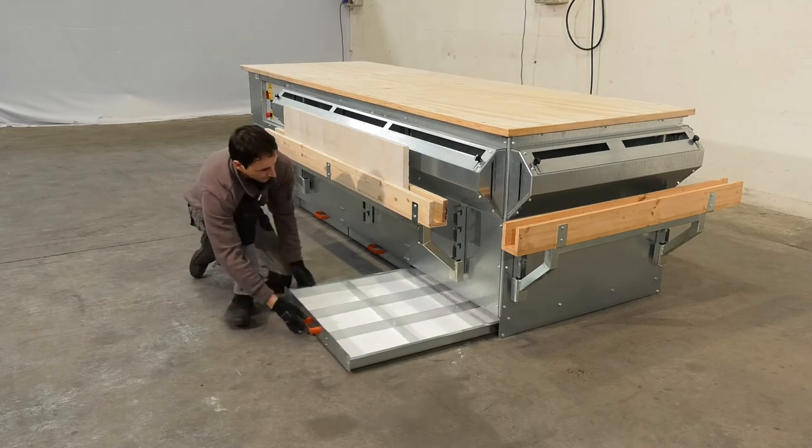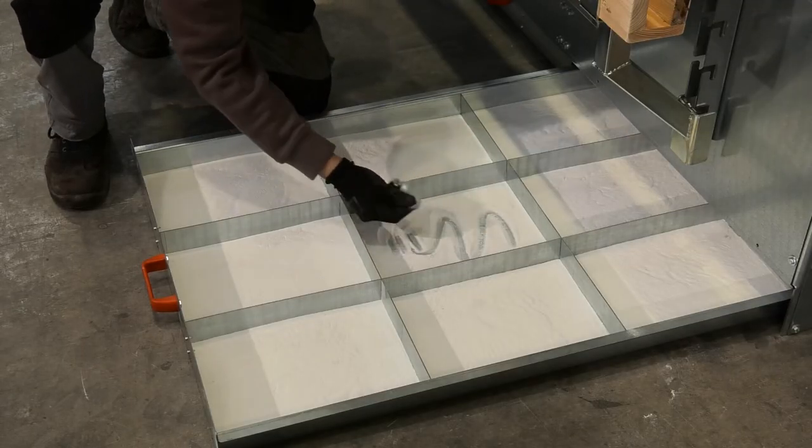This phase, known as the self-cleaning cycle, is completely automatic.